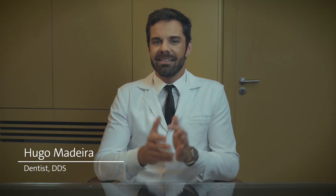Hi, I'm Hugo Madeira, and in this short video, I will be sharing the first step from digital workflow — the intraoral scanner for digital impression — how and when to use.